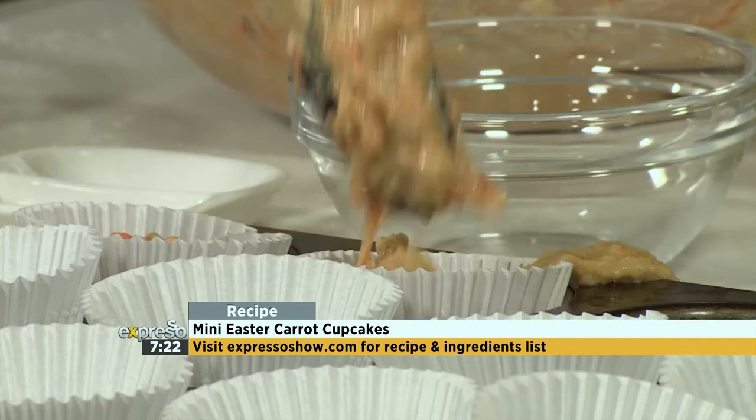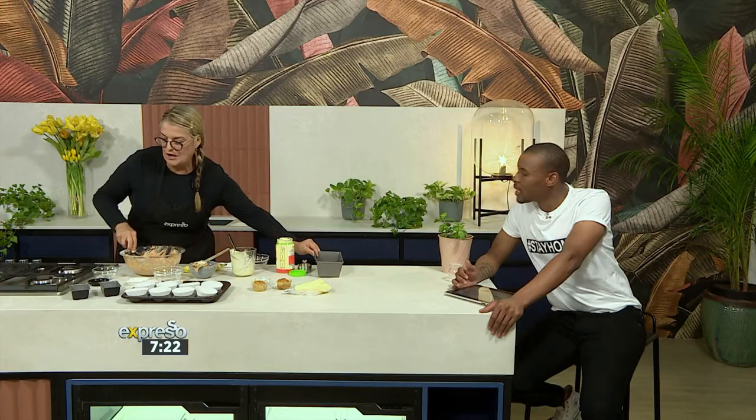And if you don't have a muffin tin, please use any tin you've got. You can use a big tin and make a carrot loaf, as long as you've got the cupcake paper cases.